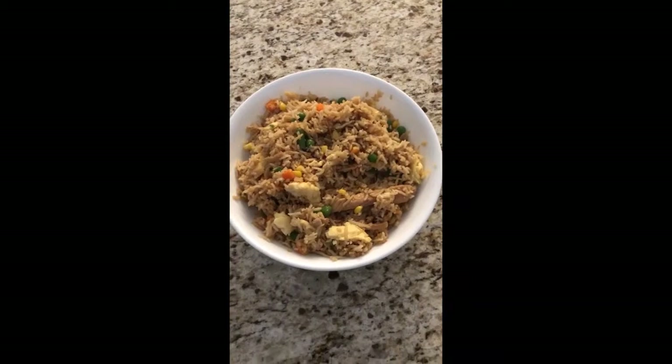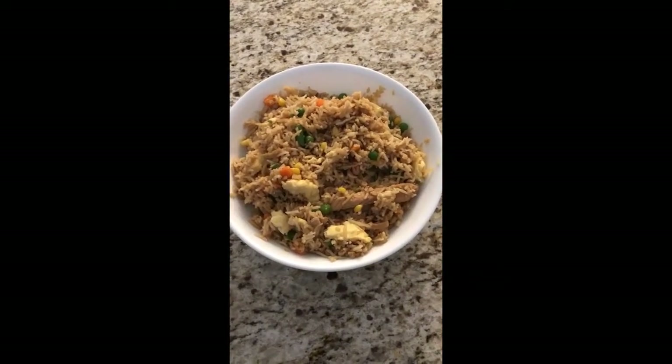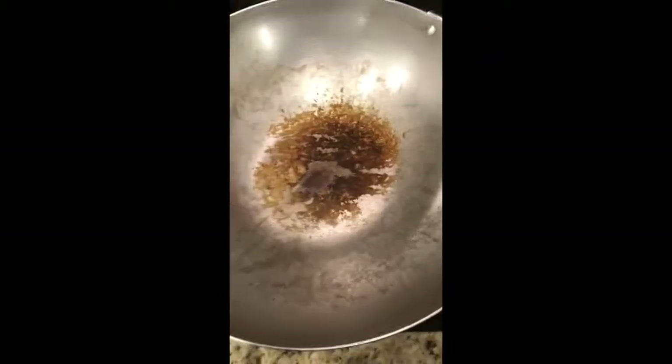There it is, ready for the dinner table.